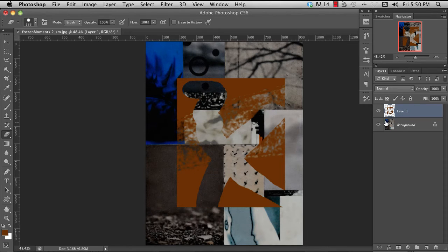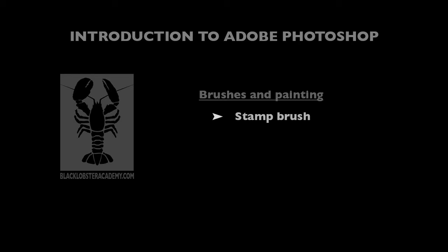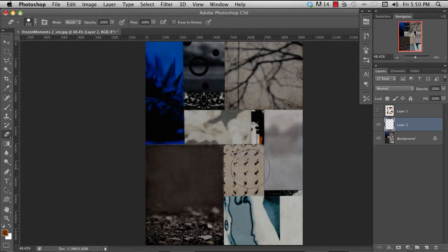The stamp tool is a little bit more interesting. You can access it with the letter S. The stamp tool tends to work better with a hard-edge brush — if you use a soft-edge brush it'll tend to create something a bit blurry. One of the main things you'll want to change in the presets is whether it's an aligned sample or not, and whether it's sampling from all layers or just the current layer.